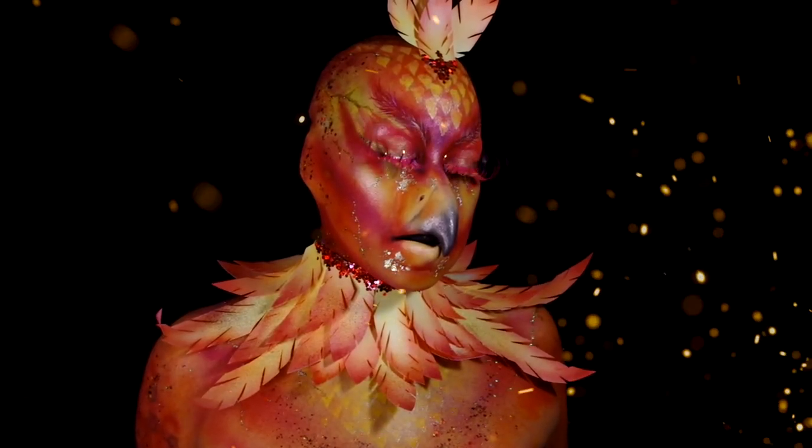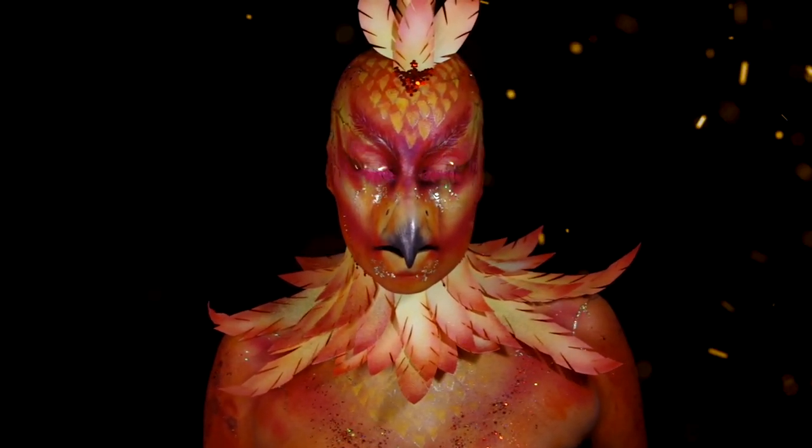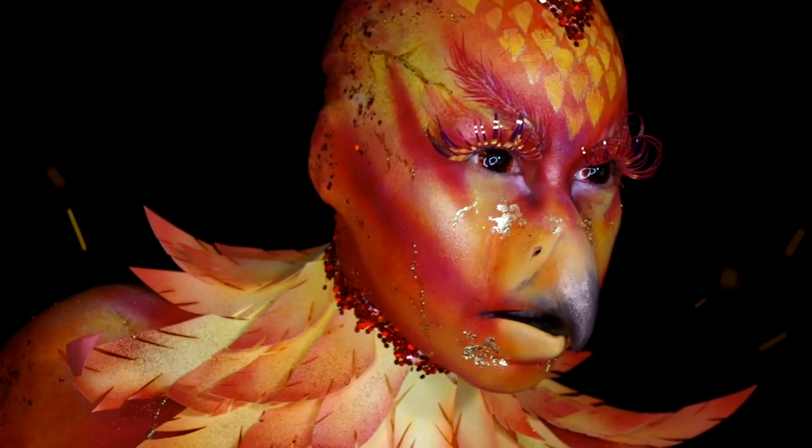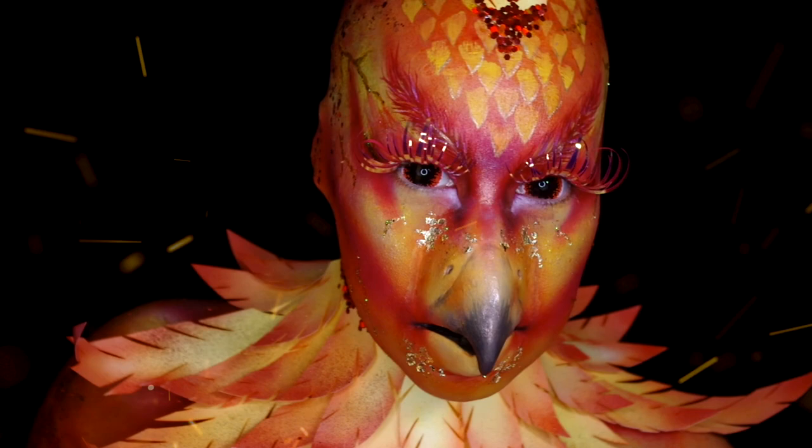Hey everyone, been really wanting to do a phoenix inspired look, so here it is. Figured with glitter and fiery colors you can't go wrong. Really hope you stick around and check out the process.